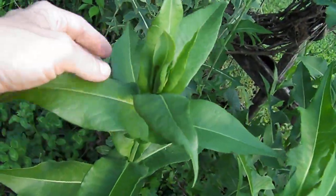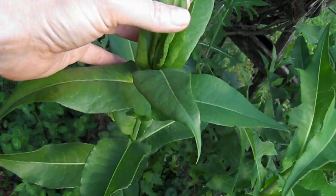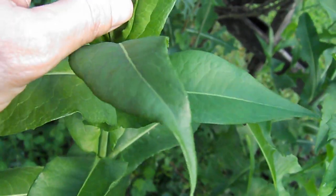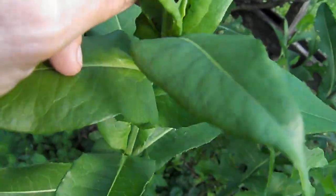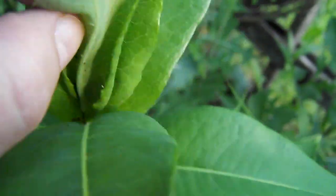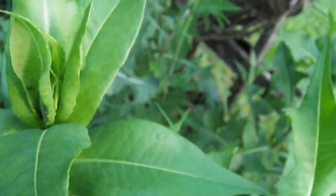Look at that beautiful head on that plant. There are a few little aphids in there — remember we saw those before — but I'm confident they won't do anything to the plant because they haven't been so far.